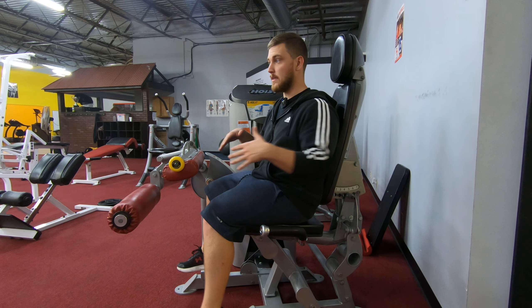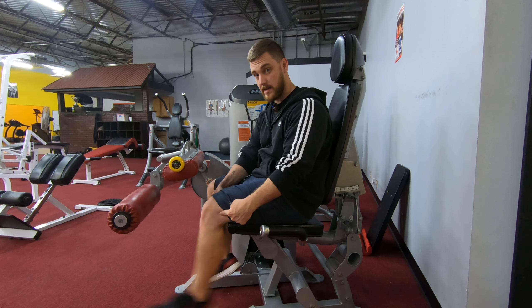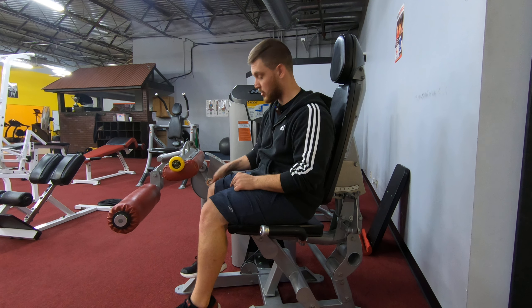Alright, now we're doing just a basic hamstring curl. Most gyms have one of these hamstring curls that's basically you sitting in like a chair. The biggest thing you want to know is you want where your knee bends — your knee's pivot point — in line with the machine's pivot point.